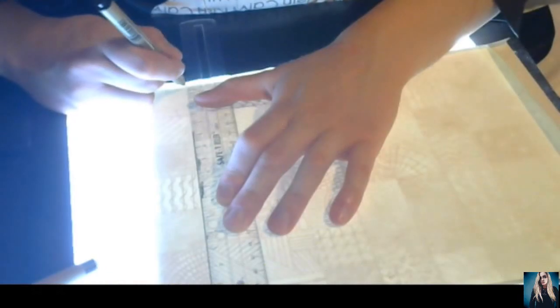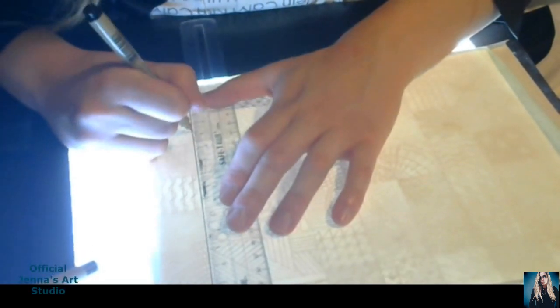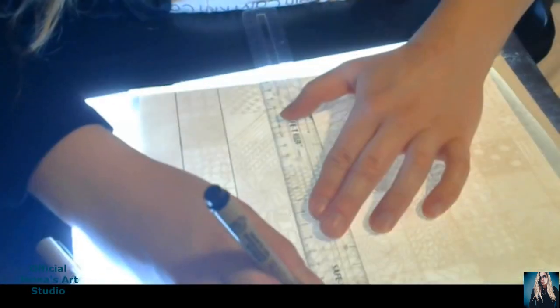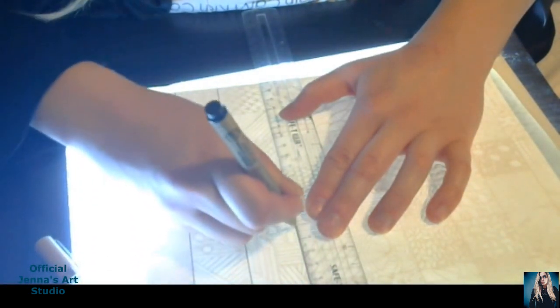Hi everyone! Welcome to another art video. I am finally posting an art video. I know I haven't in a while, but in today's video I am just drawing these detailed squares.